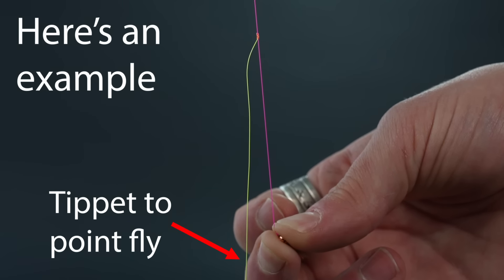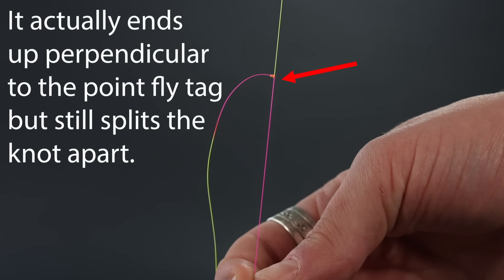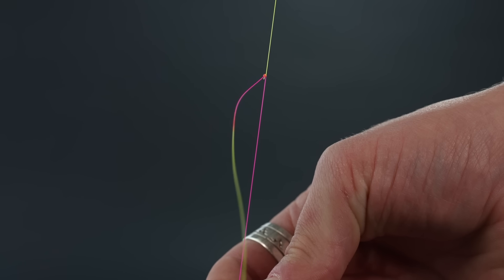Going back to the topic of dropper tag twist, I had a lot of people tell me I was using the wrong tag — that I should be tying off the tag facing up toward the rod instead of the tag facing down toward the point fly. It's pretty specific that you need to use that lower-facing tag, and here's why. It really just comes back to the topic of strength. Do this little experiment: tie the figure-of-eight knot the way I showed it, with the tag facing down toward your point fly — then try it again using the tag facing up toward your rod. Put a fly on there or just pull on the tag and see what happens. With the tag facing down, when pressure is applied it's in line with the knot, the pressure is parallel to where the tag exits the knot — you get pressure in line with the knot and with the rest of the leader.